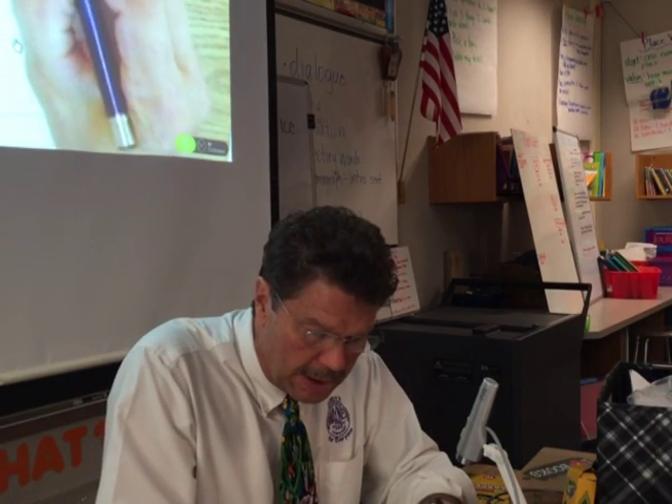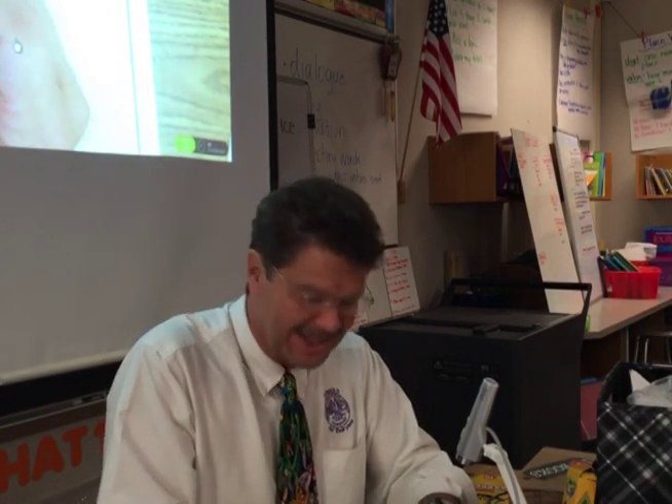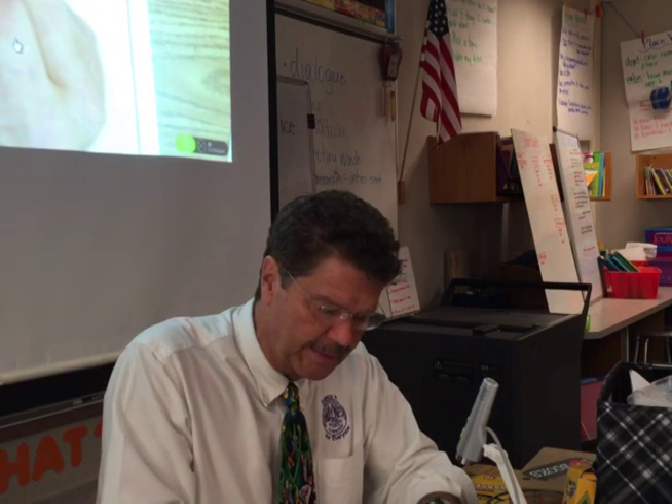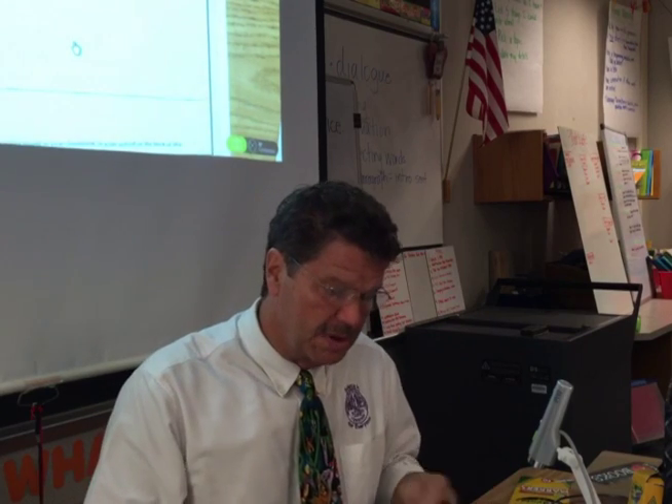Let's look at our worksheet. We're going to state our hypothesis. Here's our hypothesis today: if we use a simple machine, then the work is easier, because the force is over a longer distance. As we know from our earlier investigation, work is when you use a force to move an object a distance.